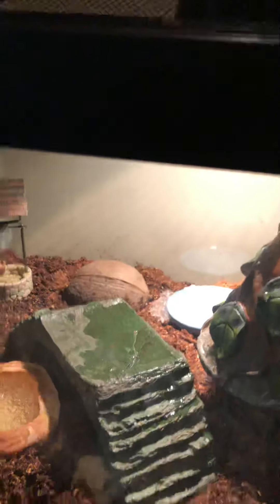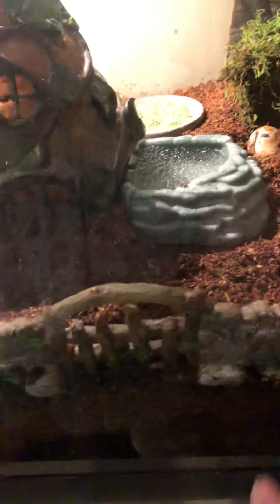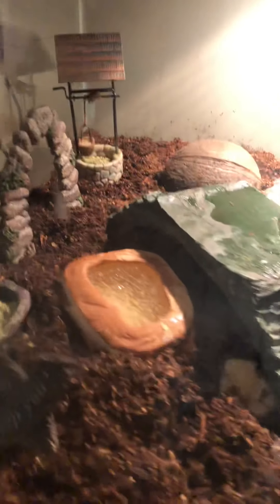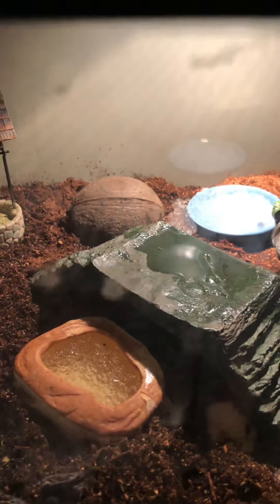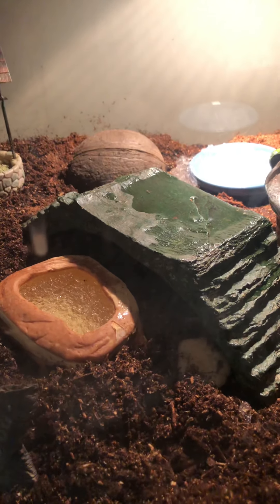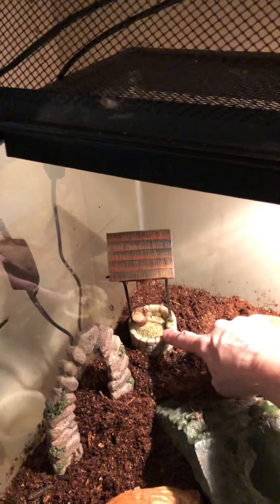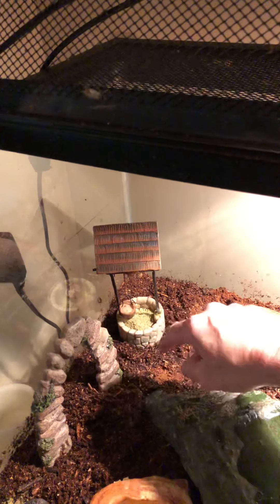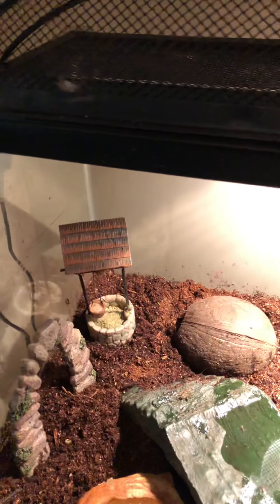If you set up a tank with isopods, substrate, warmth, and plenty of clean food and water, you're not even going to know they're there — other than at night you'll hear crickets, which we happen to love. Right here is a cute little wishing well and I went ahead and put a little bit of cricket food in there. This is just a cute little arch.